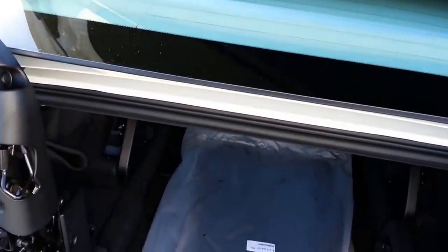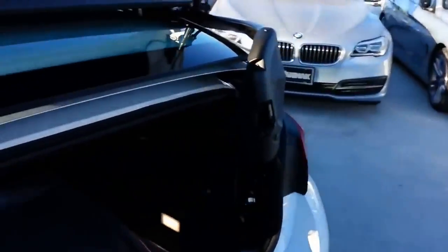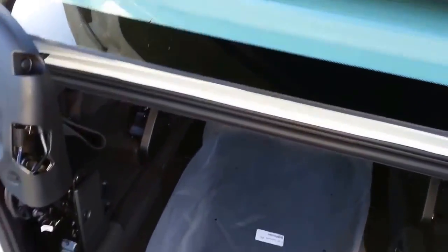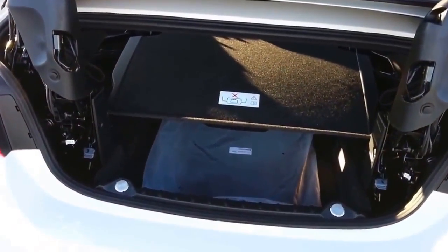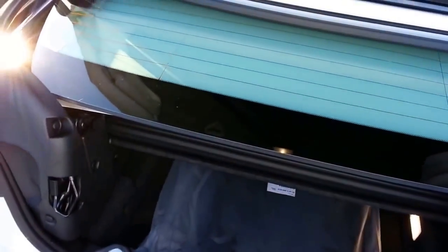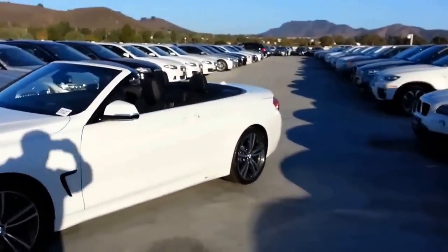So there's your easy access feature for the trunk. Let's go ahead and put it down. Sorry for the delay — if it doesn't want to go down, the light blinks and you have to think what you're doing wrong — that shield has to be down first. There we go, that quick. Great looking car.